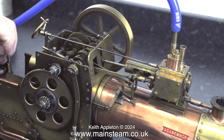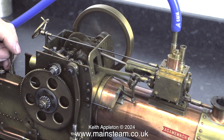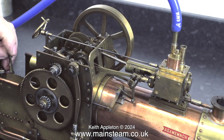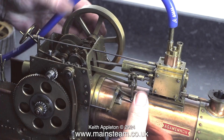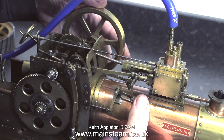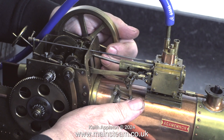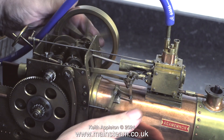Forward and reverse seems to work okay, and you can pull it from forward into reverse without stopping the engine. However with this one there is a problem — there's far too much side play on the crankshaft, and with the shock of it going from forward into reverse in quick succession, the crank web is colliding with the bulkhead.